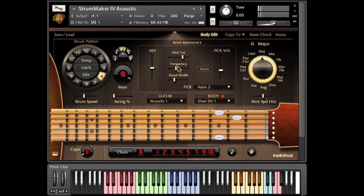Next is a simple EQ for controlling low-end buildup that occurs with some of the IR samples. There are also pick impulse responses, which you can select here, and control the amount with this fader. The selections in the body menu act as presets, so each choice in the menu has its own settings.